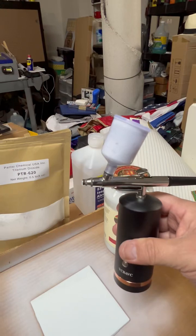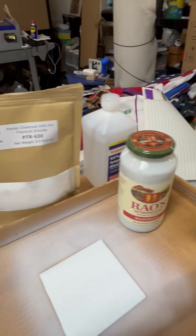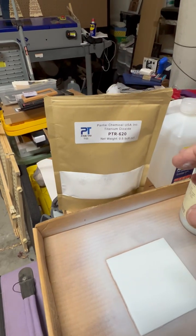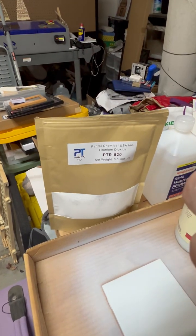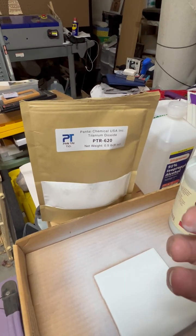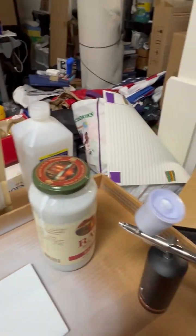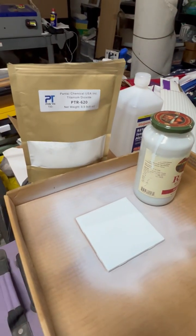I purchased this airbrush on Amazon, so it's not too bad. It allows me to do a very even application. Now, the thing about titanium dioxide is it doesn't dissolve in the alcohol — what it does is dilute itself into a suspension. So it's critical that you shake this quite a bit to get it mixing around before you go ahead and spray it on. It comes out as a really fine dust.